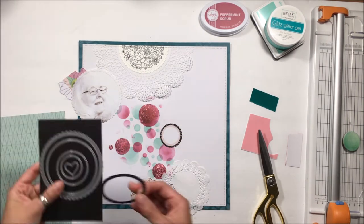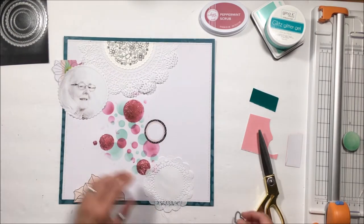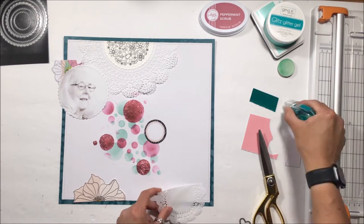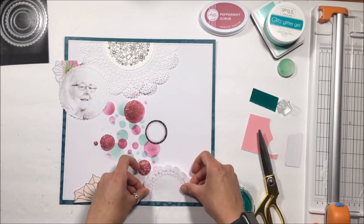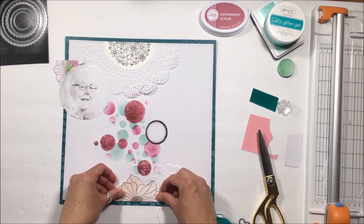I had already tested this whole thing out, so I already have another piece that has some dried flowers on it, and you will see me pull that out later and fussy cut some of those flowers to scatter in amongst the page.